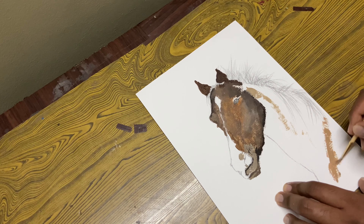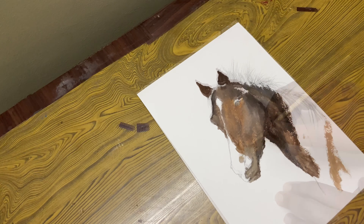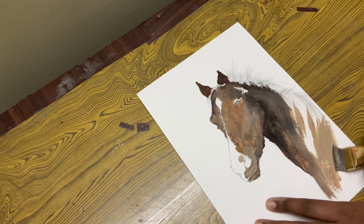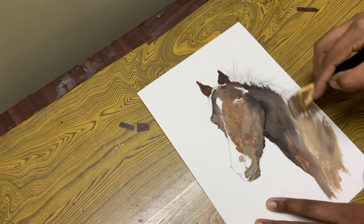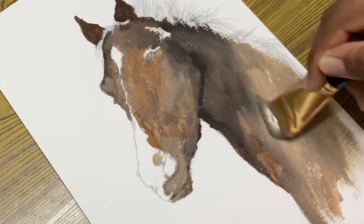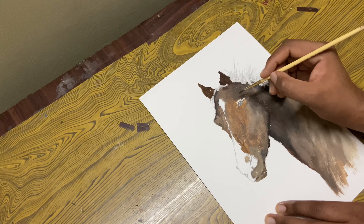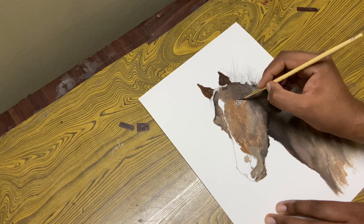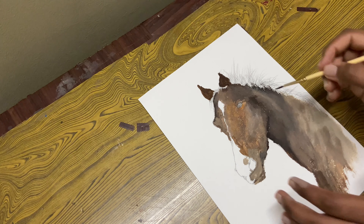Now with some black, white and some yellow ochre, let's come over here and place in that color. I'll paint in the ear. Don't lose the shape of that ear. At this point I'm using only four colors — white, black, brown and some yellow ochre. With those colors I managed to get a lot of things in this painting.